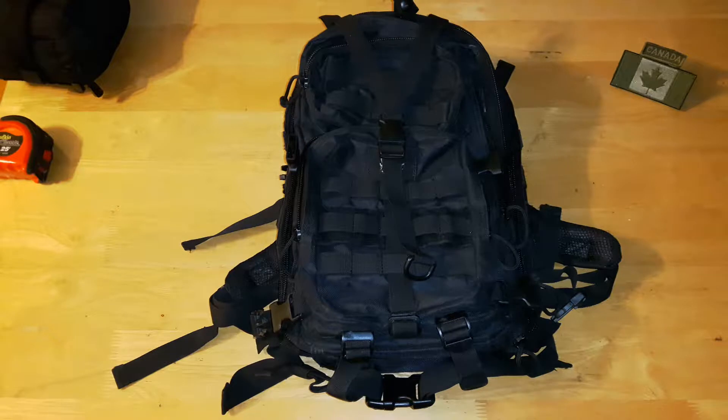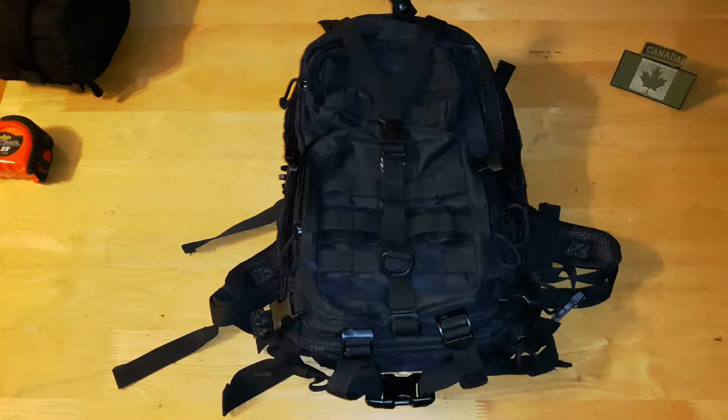Today we're going to be taking a closer look at the Valken V-Tactical Kilo Compact Bag. A little bit of background about Valken: from my understanding, they're a paintball company that has been moving into the airsoft industry. They've made a couple of rifles and items for airsoft, and they also released this bag that we're going to look at today.